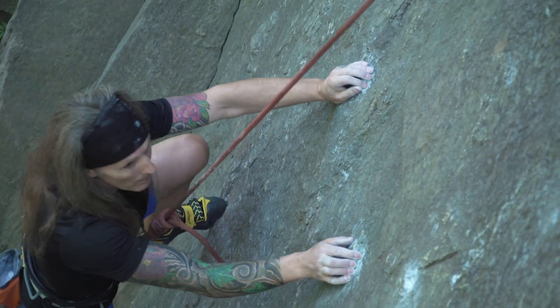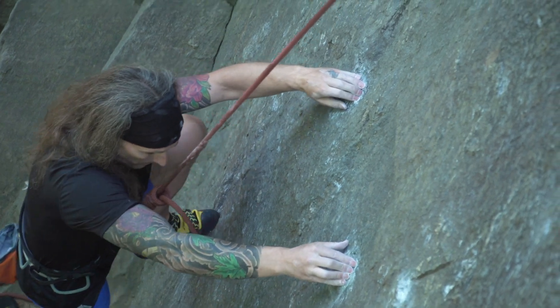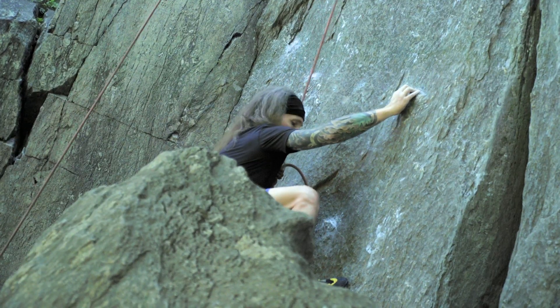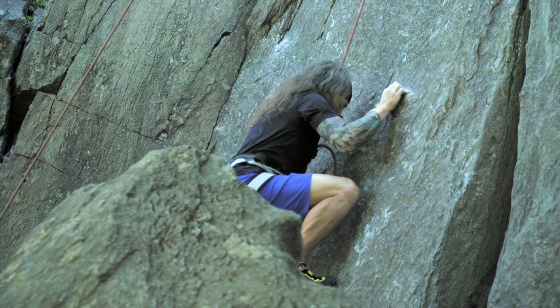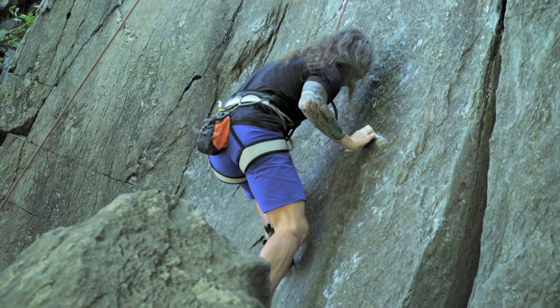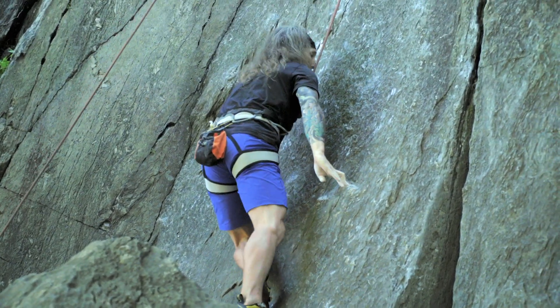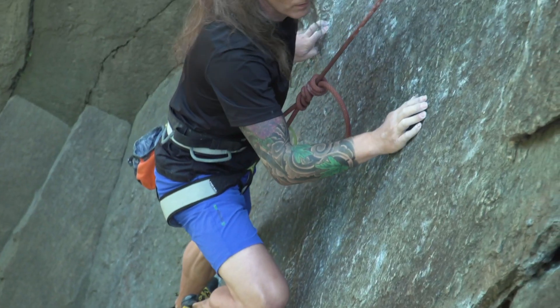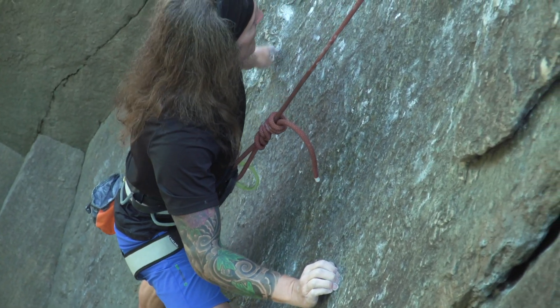Right hand to the diagonal. Right foot up. You can go that high if you want. Right hand to the jug. That's it, and left foot to the diagonal. Now swap your right foot for your right hand. And get the pull down, there you go.